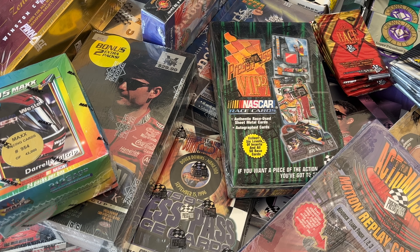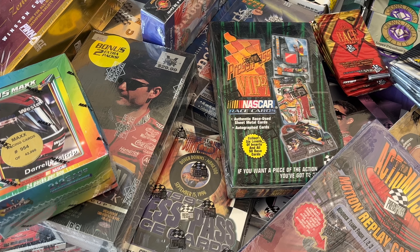Hello everybody. I have a bunch of 90s NASCAR boxes in front of me and I plan on opening each one of these on my channel over the next few weeks. These are all from my personal stash that I've acquired over the last few years since I got back into collecting NASCAR cards.